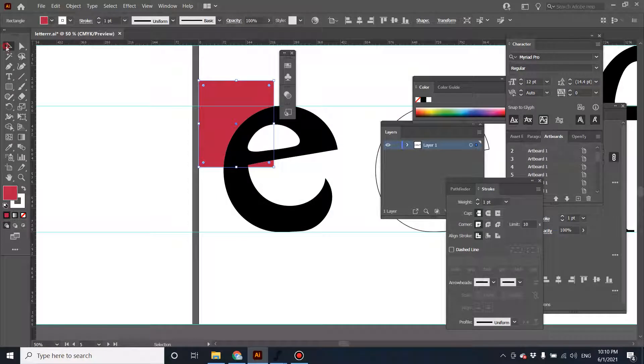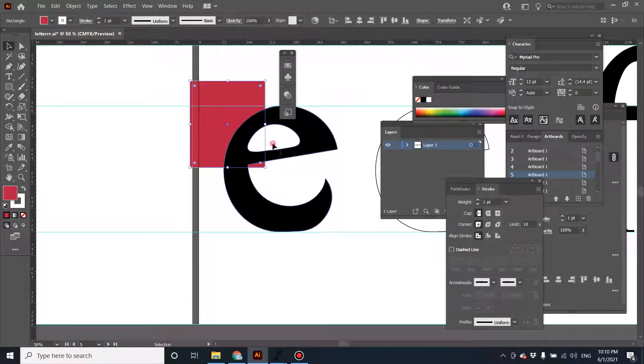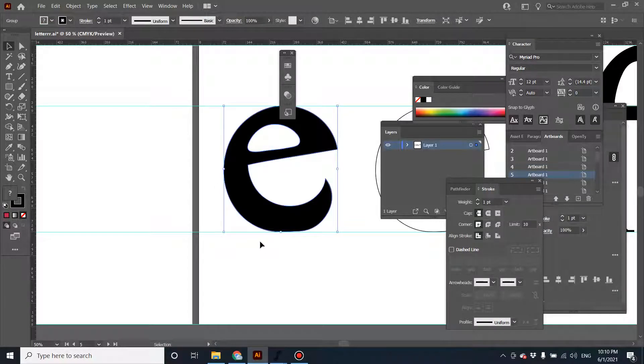Let's check it first. When you place a color in the background, as you can see, this part of the graphic has been grouped together. So of course if you import it in FontForge it's not going to work.